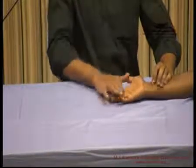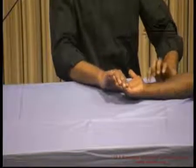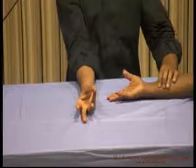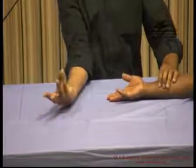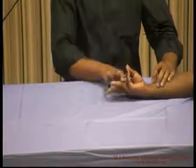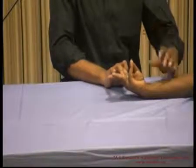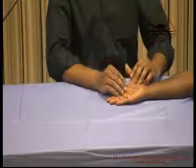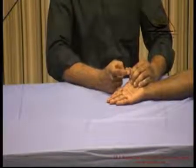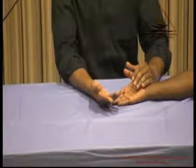Another way to demonstrate the palmaris longus is to ask him to flex the wrist with the fingers extended — the palmaris longus stands out. Another test: oppose the thumb and little finger and ask him to flex the wrist — the palmaris longus is well seen and standing prominently. To test the flexor pollicis longus, stabilize the MP joint and proximal phalanx of the thumb, then ask him to bend the IP joint and offer resistance — this shows the FPL. This stabilization is essential to avoid mistaking adduction for FPL action.